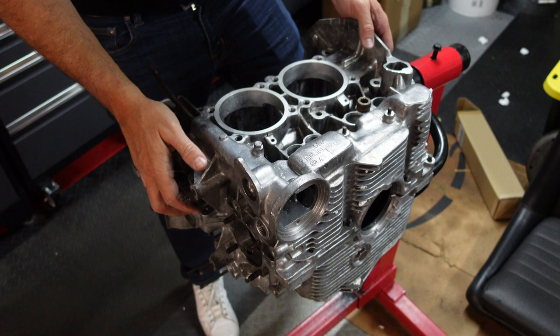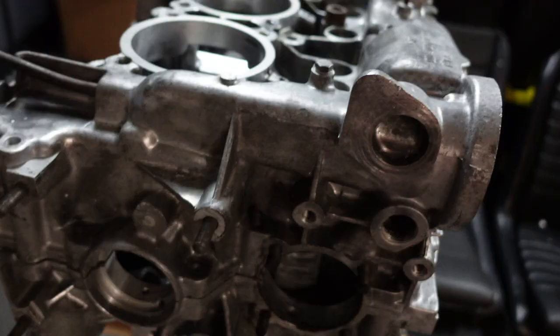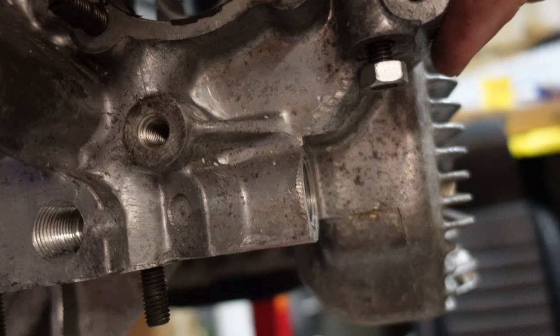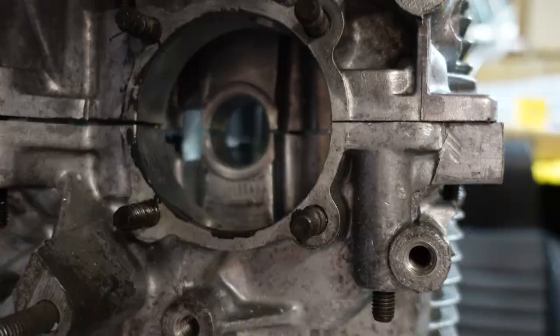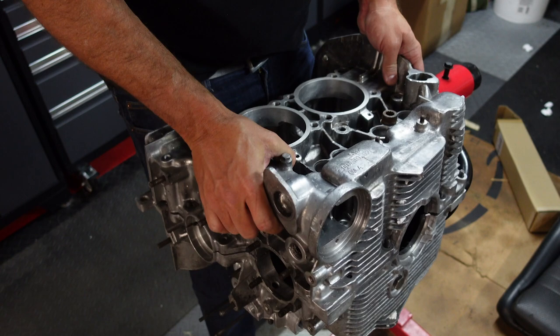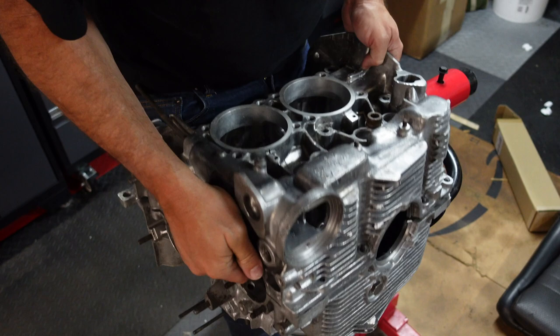I'll take the left side of the engine off so I can see what's inside, and that sometimes requires a little coaxing. I was wondering why the case half wasn't coming off — and lo and behold there's a nut that George wisely put on there to keep the case from coming apart in transit, but it also kept it from coming apart here on my stand. Amazing what a nut can do.